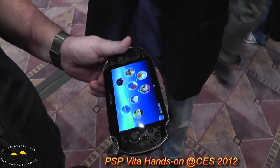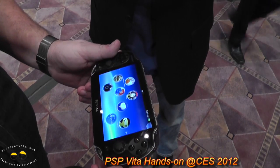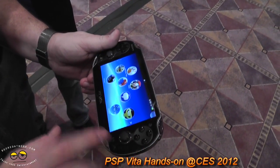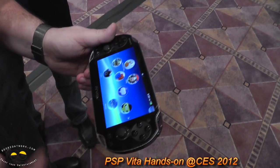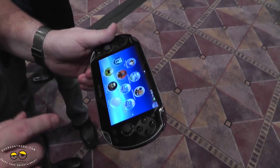What we've got here is the PlayStation Vita — the new handheld gaming system from Sony PlayStation. This is a 5-inch OLED, organic light-emitting diode display, running at 960 by 540 resolution. It is a touchscreen — a multi-touch screen, so you can touch with multiple fingers.